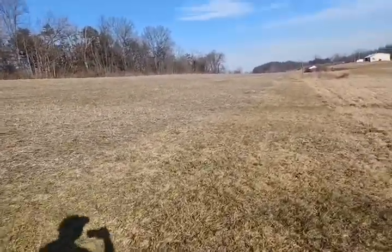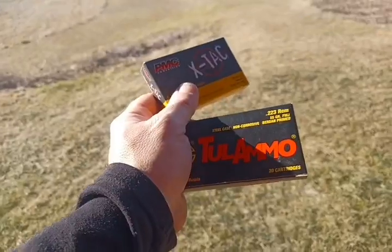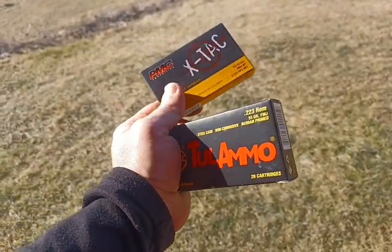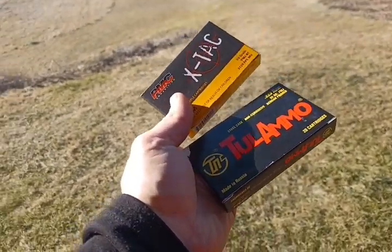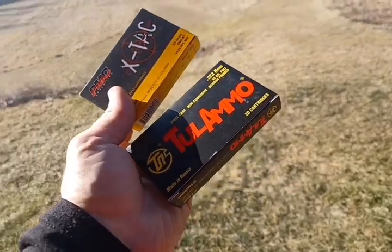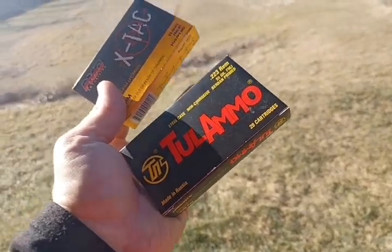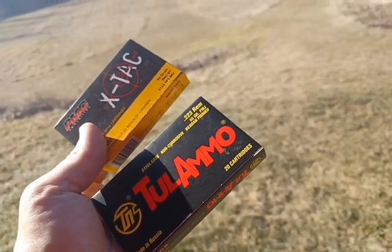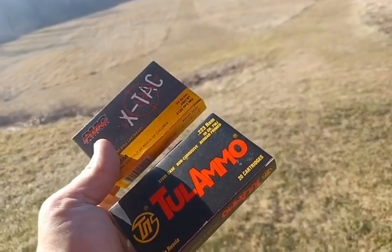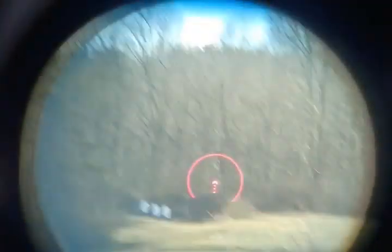The 3x isn't a bad option either. Now we just shot the PMC X-Tac 55 grain, but just for fun I'm going to shoot Tula steel case at 300 yards — I've never shot it at that distance before and want to see how it does. One thing I like about Radical Firearms is these guns work really well with steel case ammo, which for an SHTF situation is critical because that's what most people stockpile in the thousands.